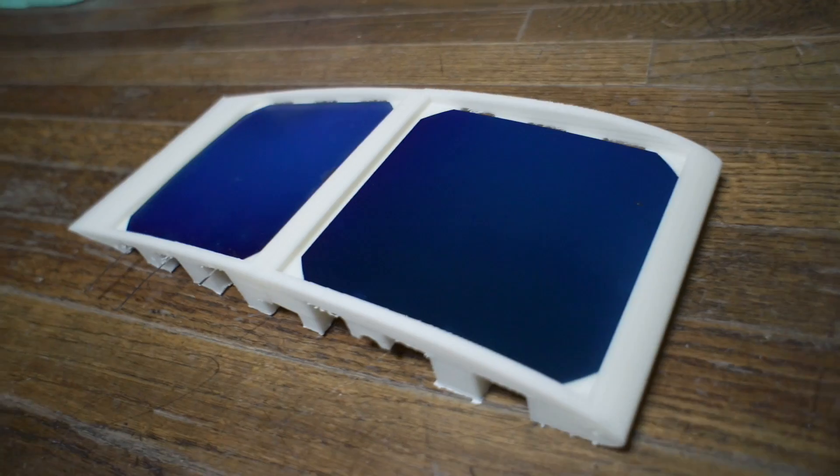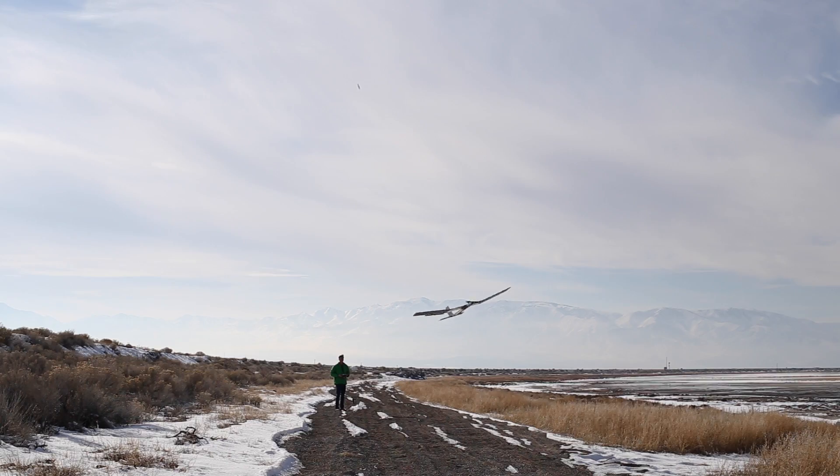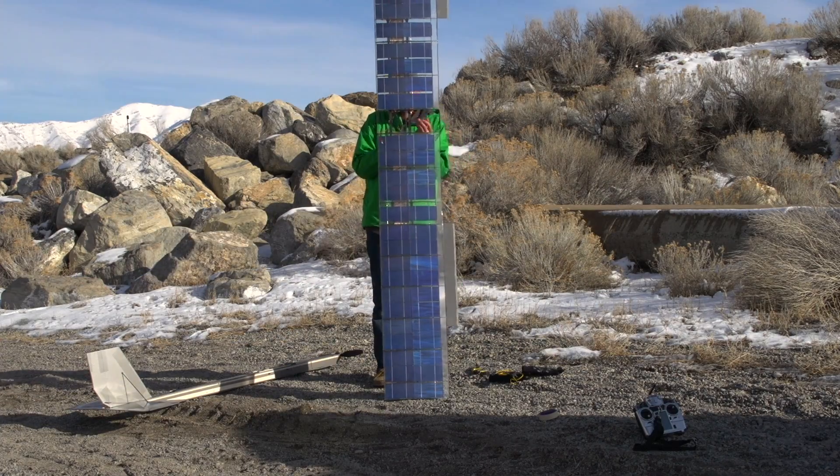As of now, this concept is kind of far out because an EPO foam mold is upwards of $10,000, but it is interesting to think about. Stay tuned for the next solar plane video, which will probably be out closer to the summer solstice. Thanks for watching.